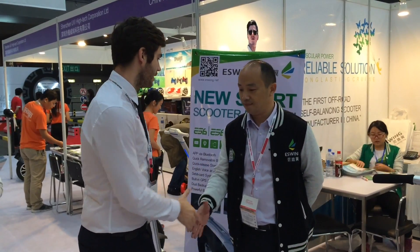Hi, welcome to Global Sources Electronics Show. I'm here with Lion from eSpring. Hi, nice to meet you. Could you tell us a bit about your product?